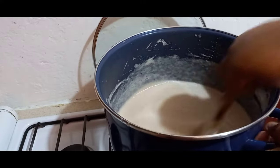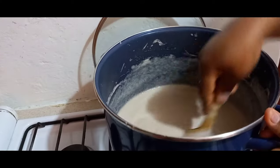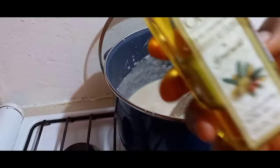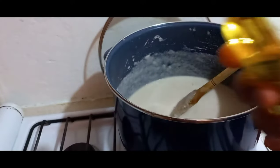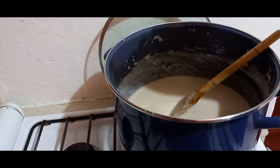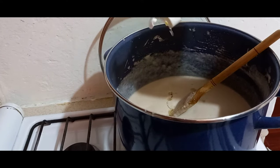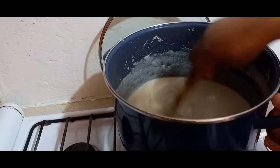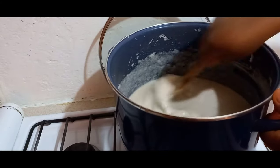Now you can see that the consistency is changing — it is thickening little by little. At this point you can add oil. I'm adding olive oil but you can use any oil of your choice. The reason I'm doing this is to avoid it being sticky — yeah, it helps it a lot.